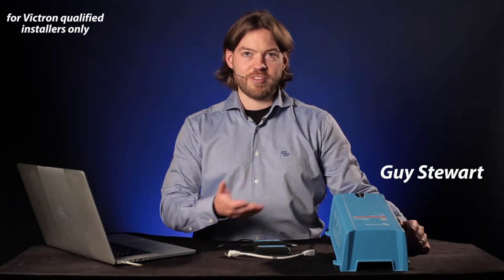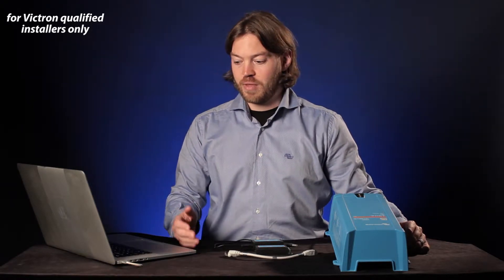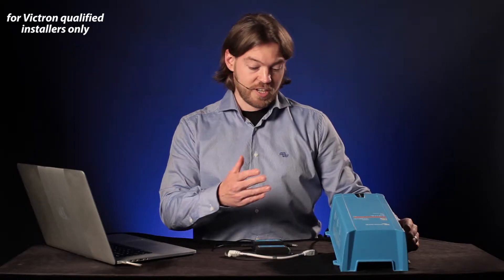In this video I'm going to run through everything that's required to connect a MultiPlus to a laptop — in this case a MacBook — and configure its settings. There are some limitations with this at the moment, so it's important to check the manual to find out what those are, but let's get started.